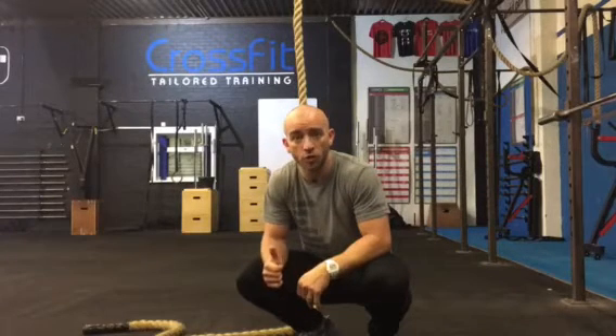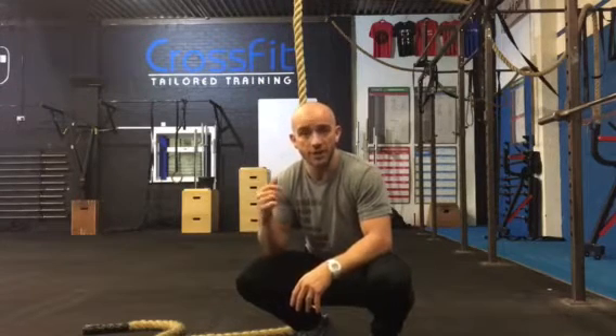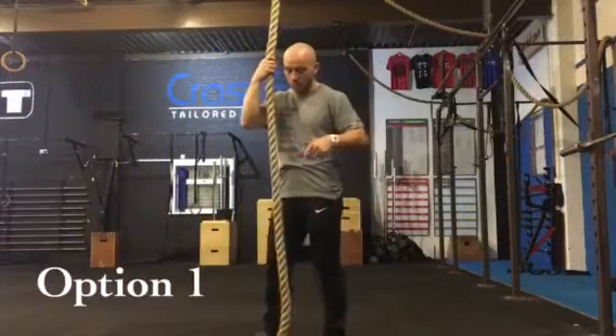Hi everyone, just a quick video to show you the scaled options for the rope climb. A lot of the time the tendency is to get on the rope before you've even attempted these options. Can we ask you to make sure you've covered these before you attempt the rope climb.